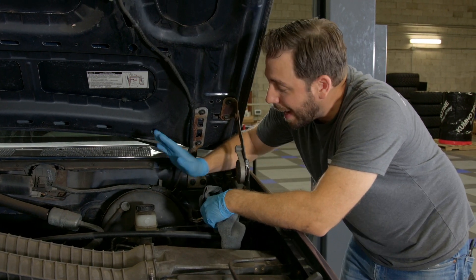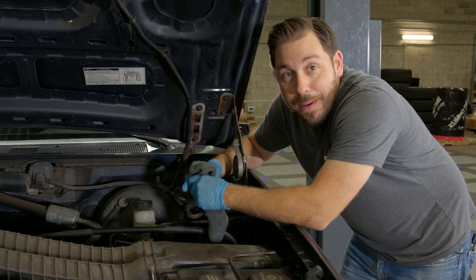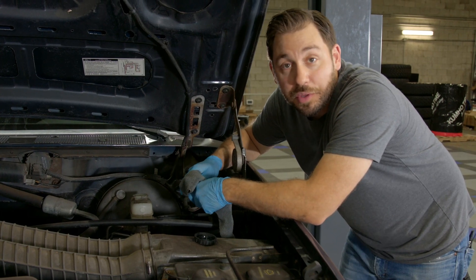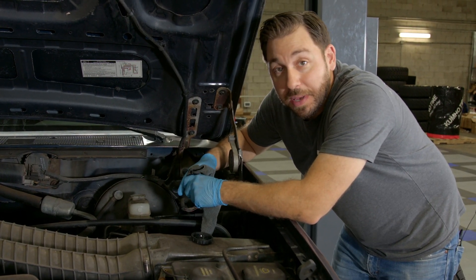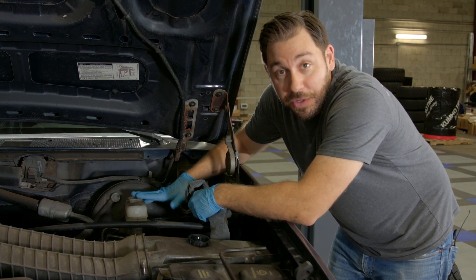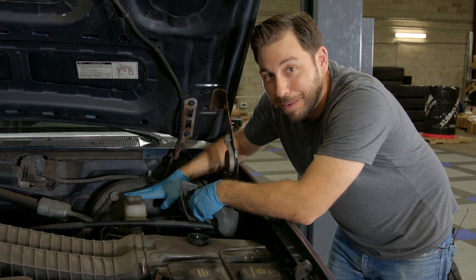Things are going to start under the hood at the master cylinder. Now I know we're working on an older vehicle — it is a '93 — but this process is relatively the same for any make and model vehicle. In our case, we have zero fluid in the master cylinder because we actually did a repair on the braking system, so we had to drain all of the fluid out. This is bone dry, so let's top it off.